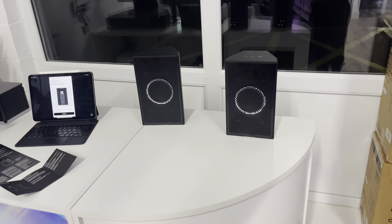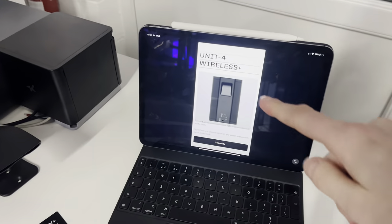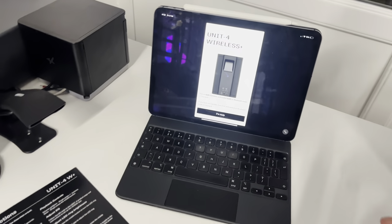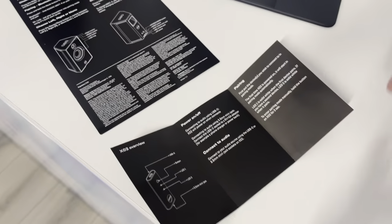It sounds really, really good. This is literally the first time I've had any music going through them. There is also a mobile app where you can tune and dial in settings for your environment — EQs and stuff like that. So there's more to explore beyond the quick start.